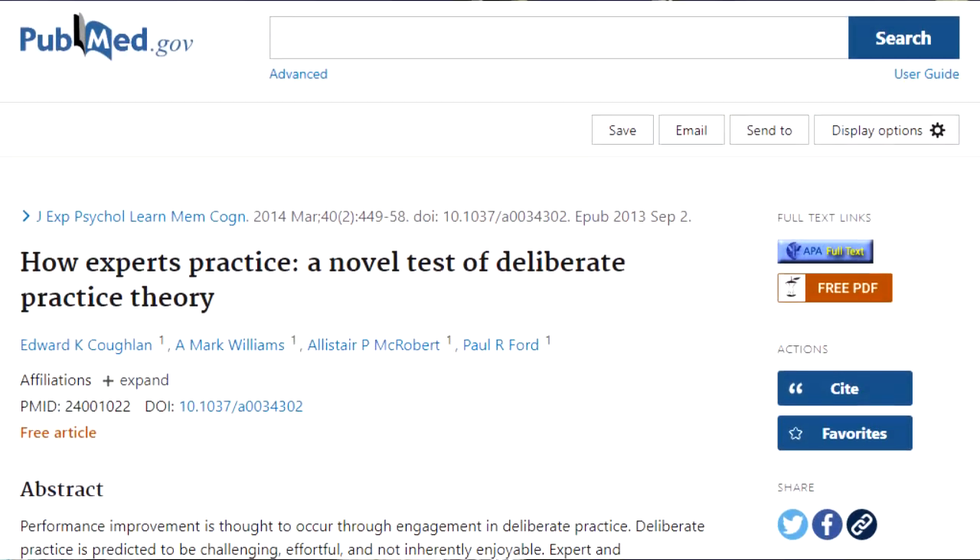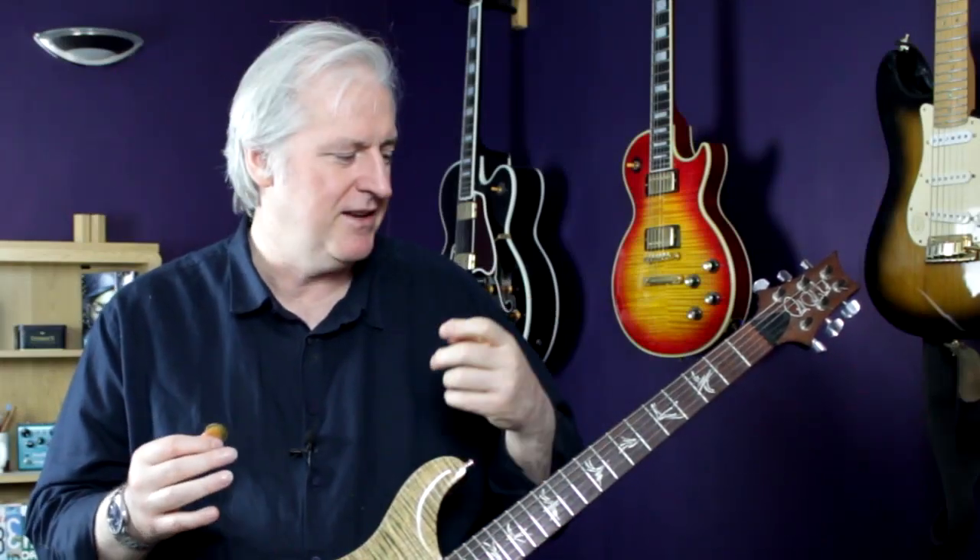What I've been doing is reading a whole series of sports science articles, seeing what I can pull out of those and whether there are techniques, ideas, and ways of approaching practice that I can bring to learning to play a musical instrument. And that's what I want to cover in this video.